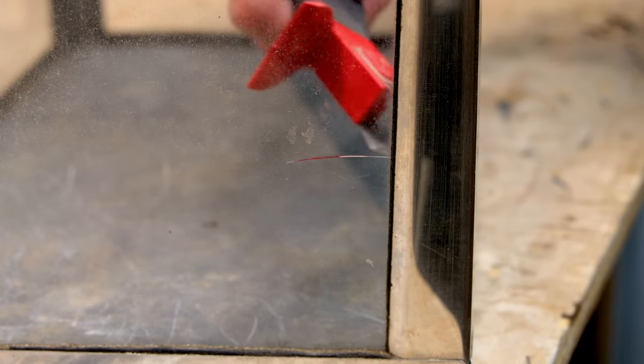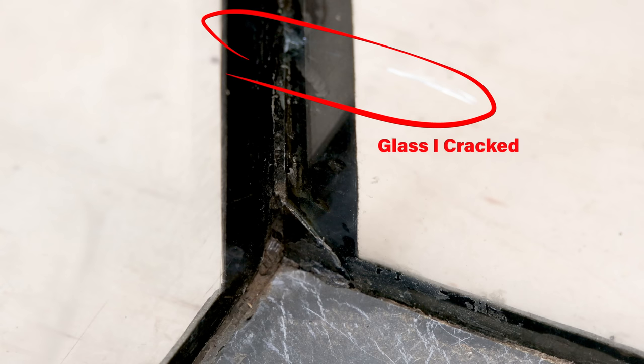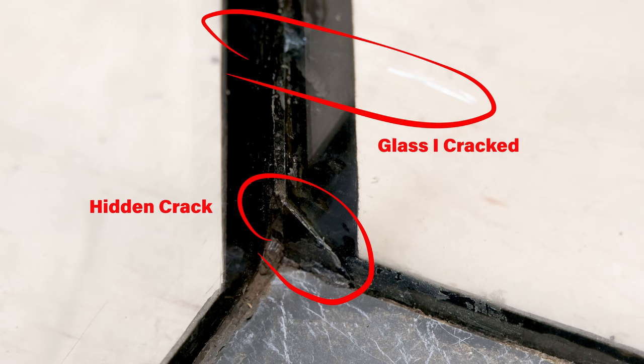I got all the old silicone removed but I have a serious issue. As I was scraping out the bottom area I slipped and jammed it right into the side, cracking the glass. That throws a wrench in my entire plan — I was thinking I'd just remove all the old silicone, reseal it, and be good to go. However, now I have to dismantle the entire thing and put it back together. There's a silver lining though: just below the crack I made, the glass was already broken behind the seal, so replacing it will solve both issues.